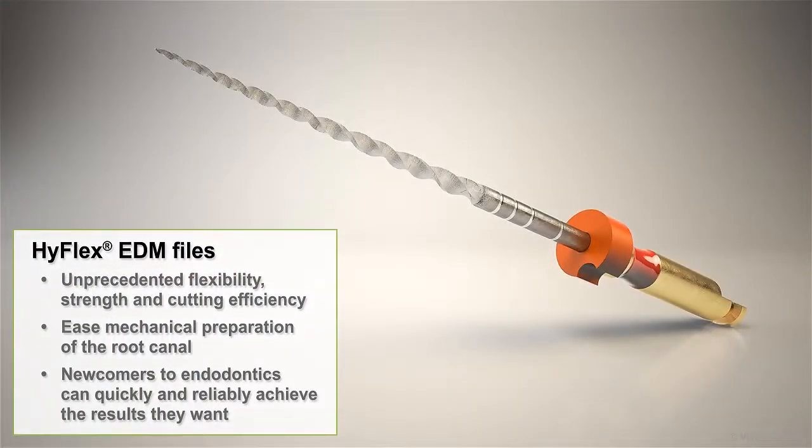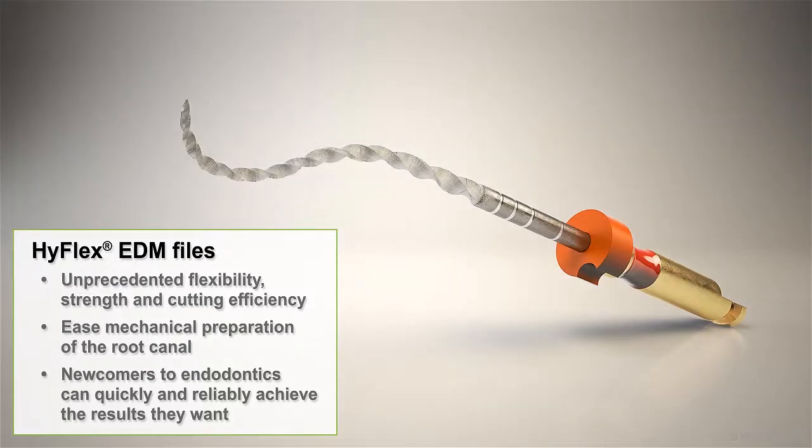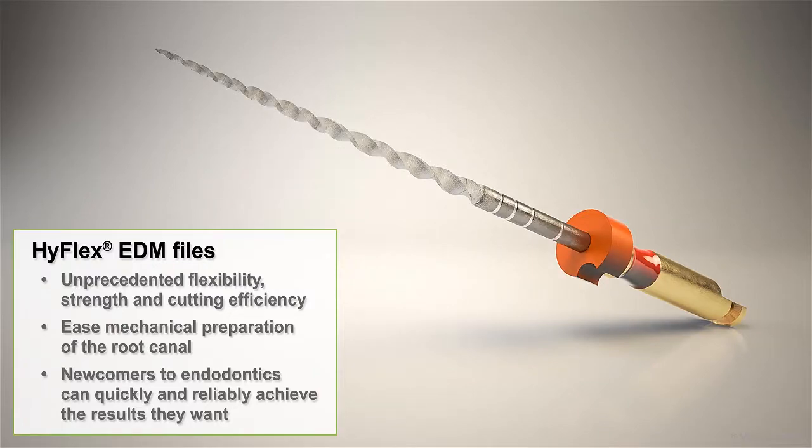Whether you're an experienced endodontic specialist or a general practitioner who performs endodontic procedures, you'll appreciate the HiFlex EDM files' unprecedented combination of flexibility, strength, and cutting efficiency. These features combine to ease mechanical preparation of the root canal to such a degree that even newcomers to endodontics can quickly and reliably achieve the results they want.